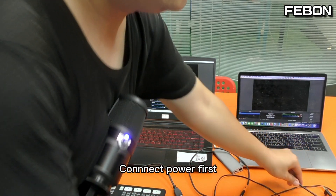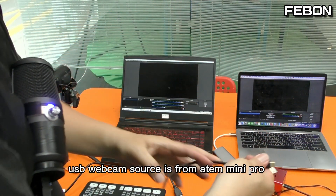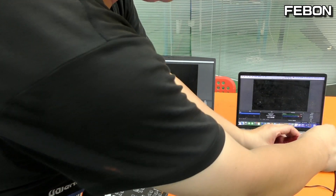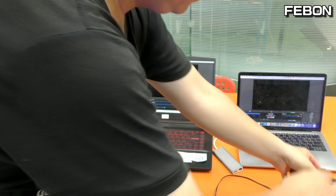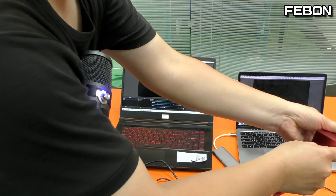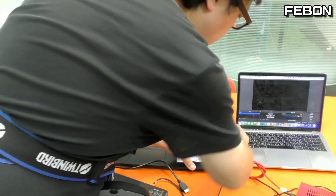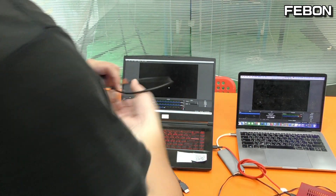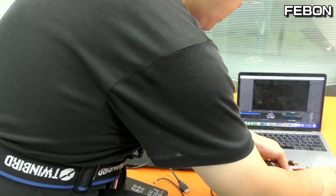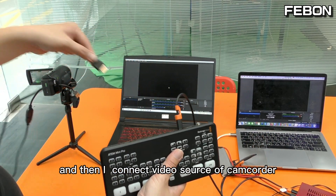Connect the power first, then connect the USB webcam source from the Antmini Pro. Connect one USB-C webcam output to the PC, and another USB-C webcam output to the Mac.